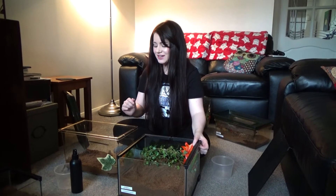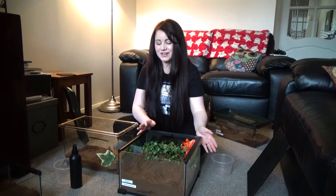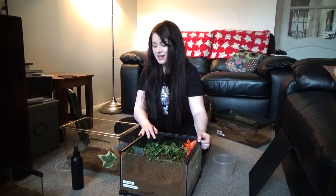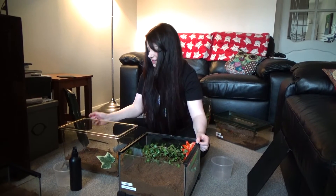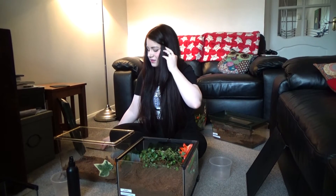Now it's time to rehouse Beetlejuice the Acanthoscuria geniculata, which is the Brazilian giant white knee. If you're familiar with my videos, you'll have seen we had some issues with Beetlejuice that thankfully turned out not to be issues — but it was better to be safe than sorry. I've been able to buy her a new enclosure with more substrate. I'm getting her out of this one because there seems to be a crack underneath and the water's all leaking out, so that's no use.